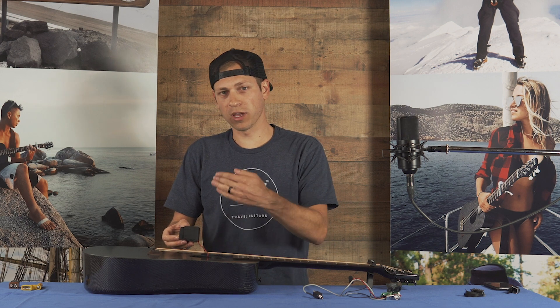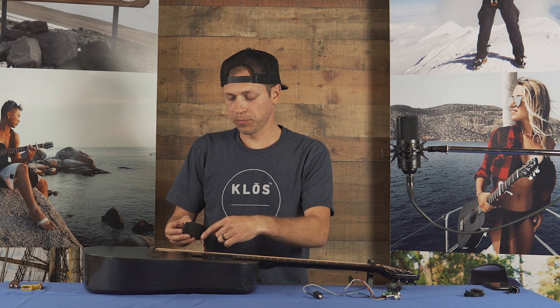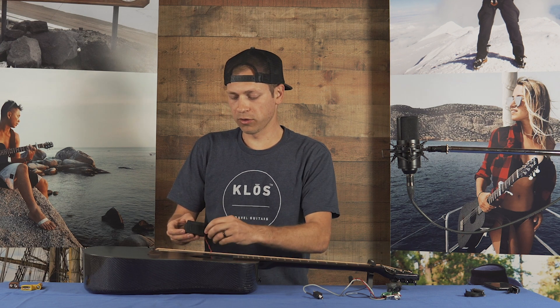Another thing you want to do is make sure that the wire is pointing down. If the wire is pointing up, it could touch the soundboard and cause some unwanted vibration.